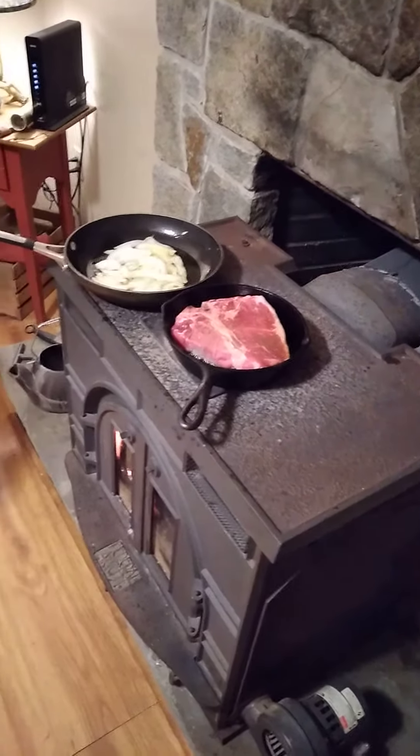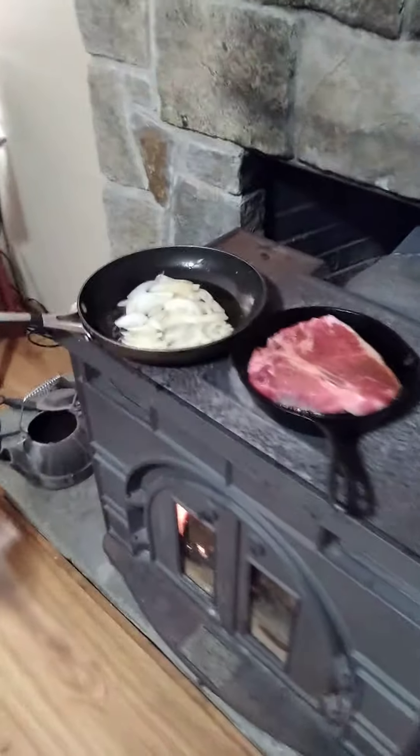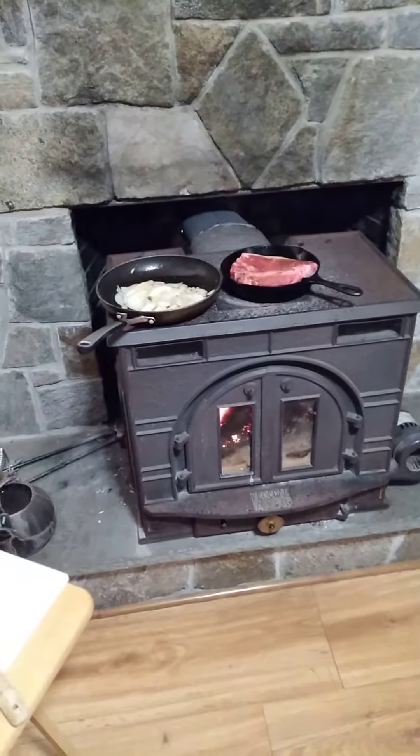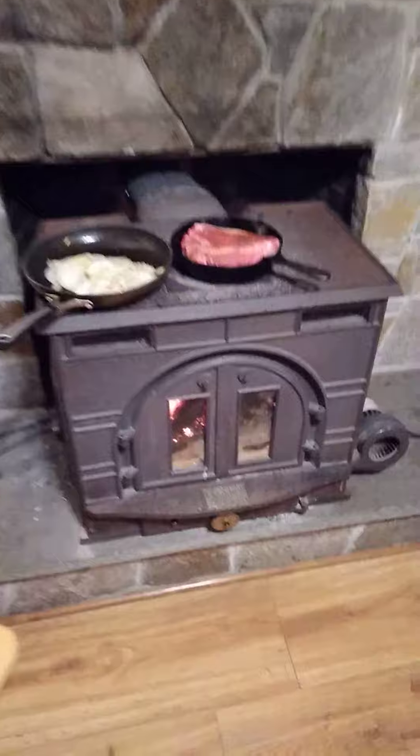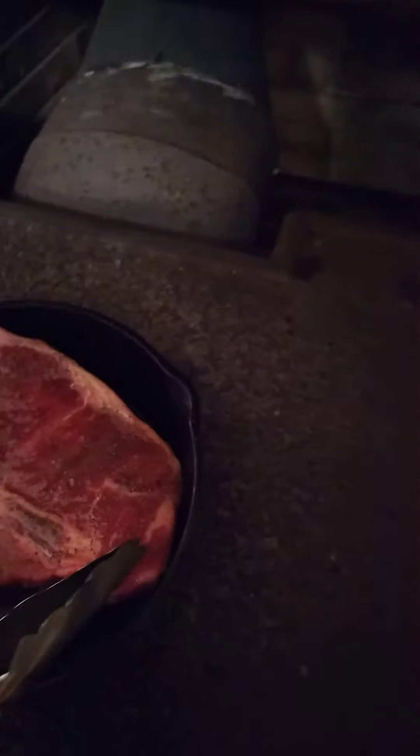Gonna be a good night, a good supper. It's a little after seven now, so once I eat this I'll be going to bed. Smells so good — I wish you guys could smell it, but you can't.